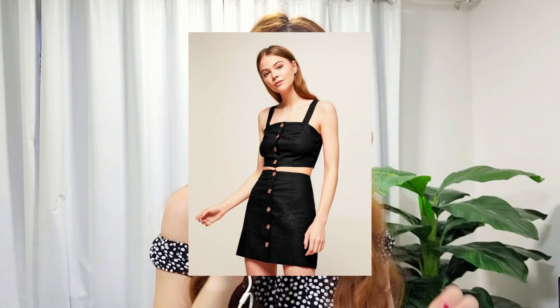My plan is to make something along these lines — either a two-piece set or a dress with some cute buttons that has some sort of summer vibes to it, but nothing too complicated. Hopefully it will turn out cute and I'll be able to inspire you guys to upcycle some old clothes that you have at home as well. Now let's go!